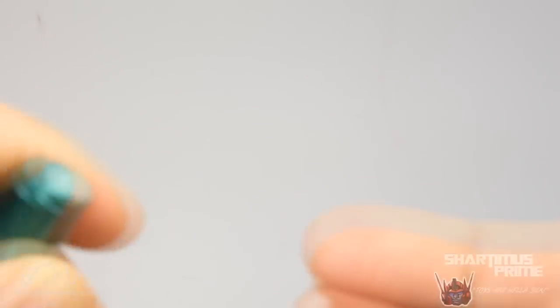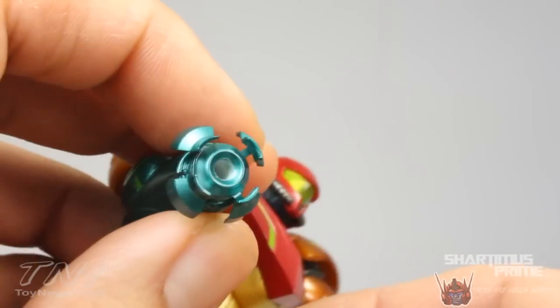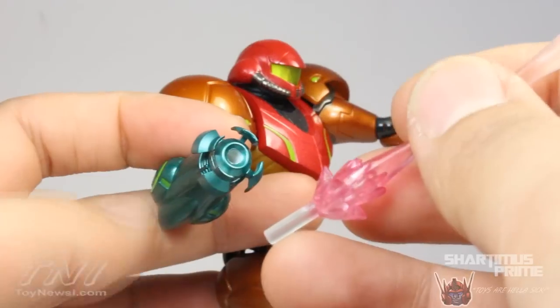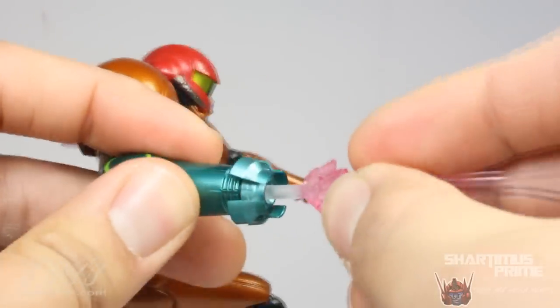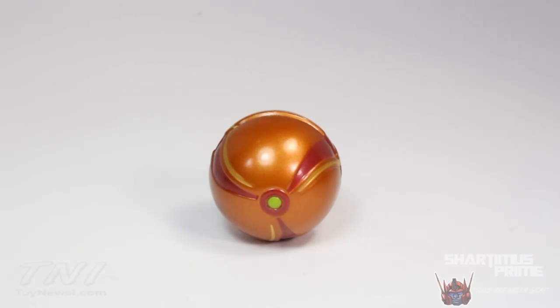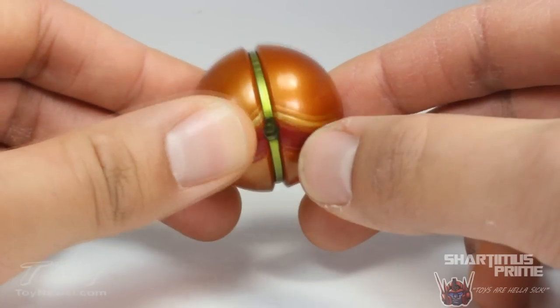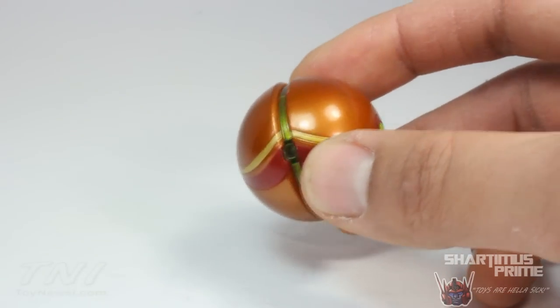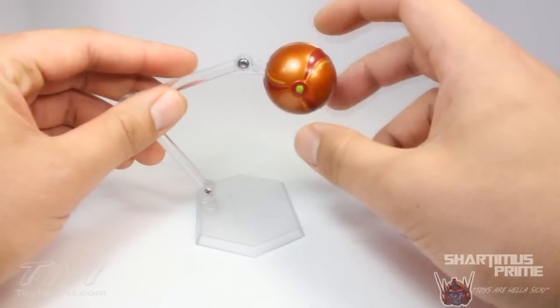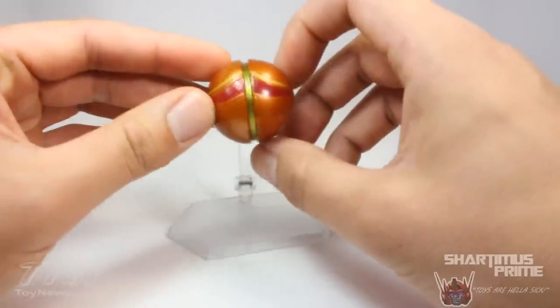You can also switch out the end of the blaster and replace it with this missile-firing end. Even though it's technically incorrect, you can still plug the blast effects into it too. The last accessory is Samus in her Morph Ball form — looking awesome with great paint applications and a shiny green going through the middle. She has a peg so you can put it on the display stand and rotate it around, which is very cool.